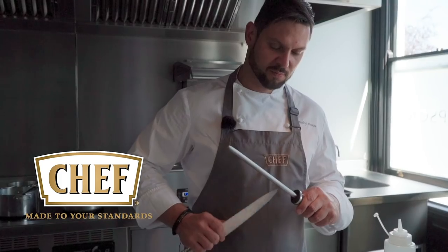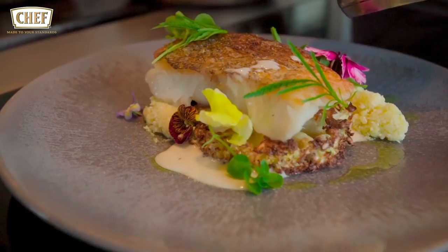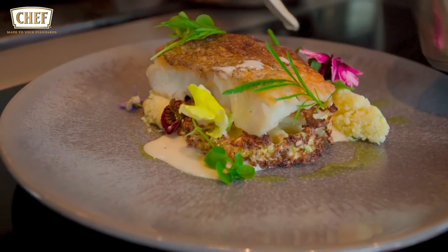Hi, my name is André Perks and I'm the chef consultant for The Chef Brand. I'll be introducing you to how to do a coat dish with some cauliflower.